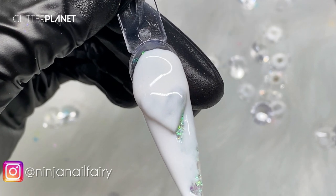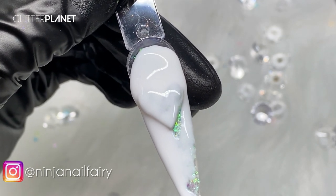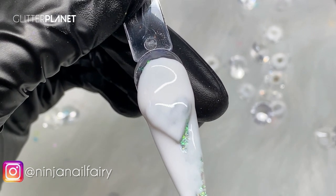Oh, I picked up the clear by mistake! Just popping that bead on the paper towel and changing over to white.